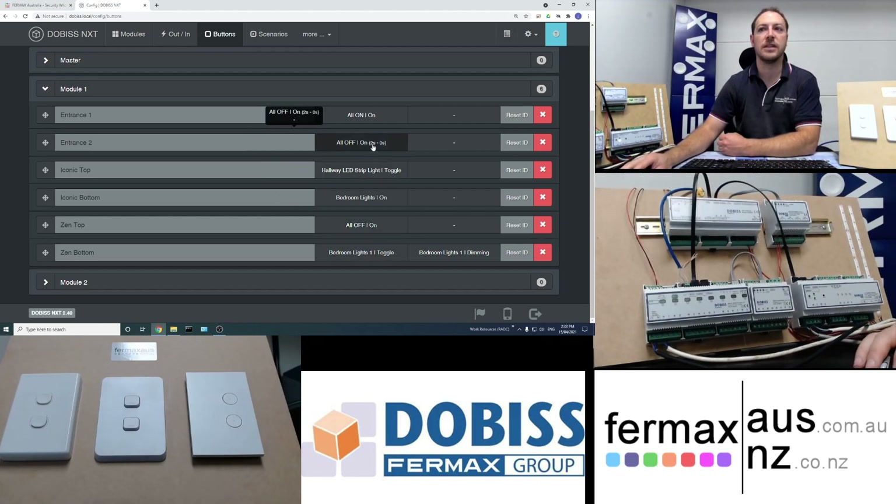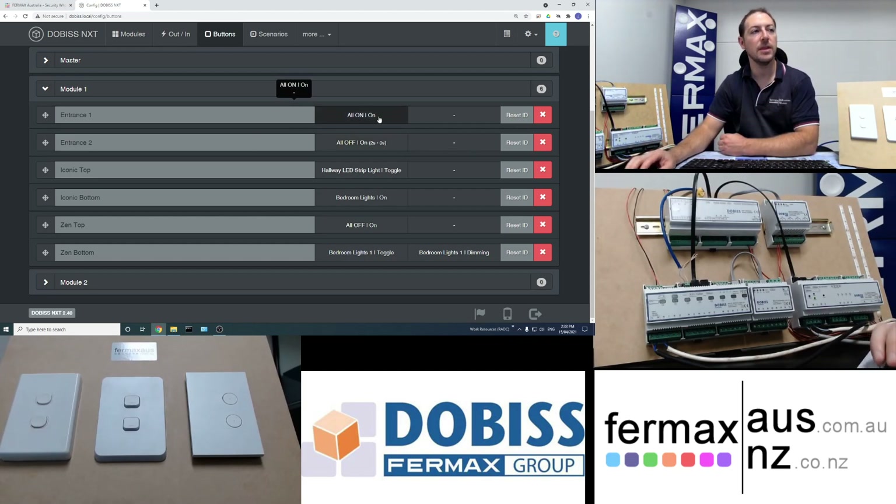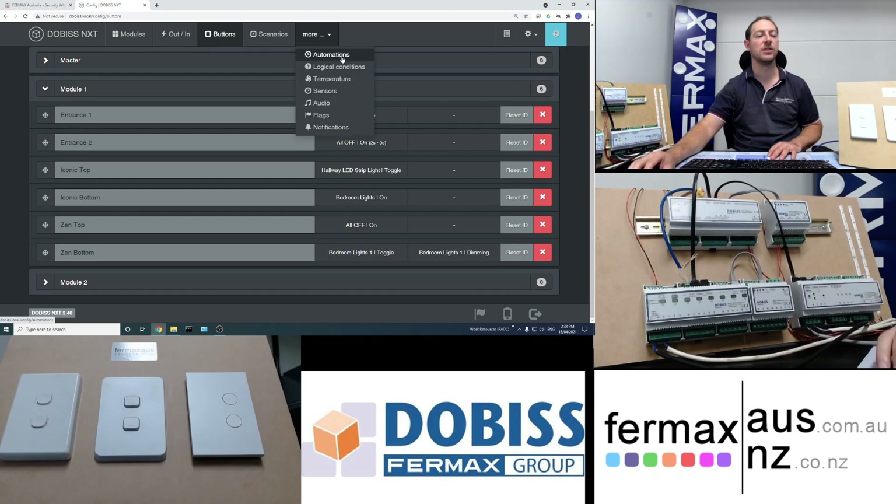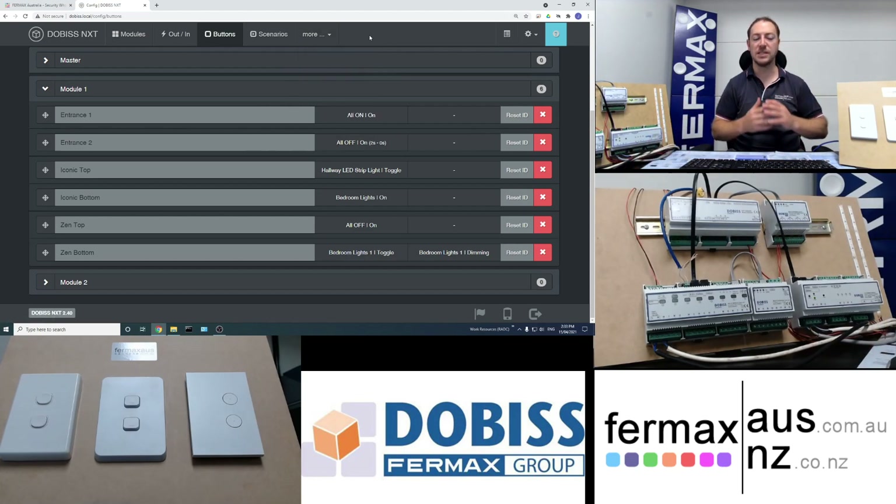This is a basic simple setup configured in less than 10 minutes from start to finish — addressing the modules, programming the buttons, setting scenarios, and assigning them to buttons. And that's just the tip of the iceberg. This system can integrate with Sonos or Bose, integrate with the Fermax video intercom system, offer app control for reviewing and controlling your system on your smartphone, plus automation, logic control, temperatures, sensors, and notifications. But in its basic form it's very easy to configure — start to finish in 10 to 15 minutes. Brand new home automation system: Dobos from Fermax. Bye for now!